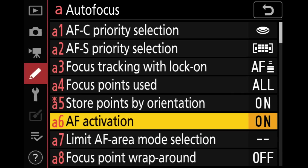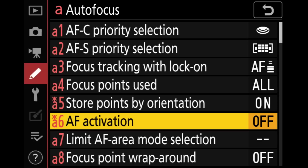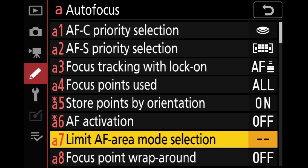AF activation — this is how we turn on and off back button focus. I'm going to click it and select AF-On only. That takes autofocus off the shutter release and puts it solely on the back AF-On button — that's how I want it.